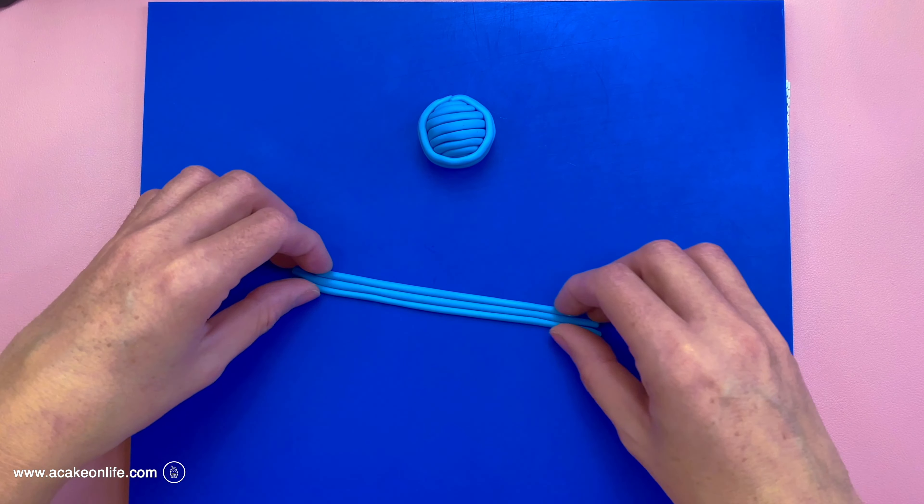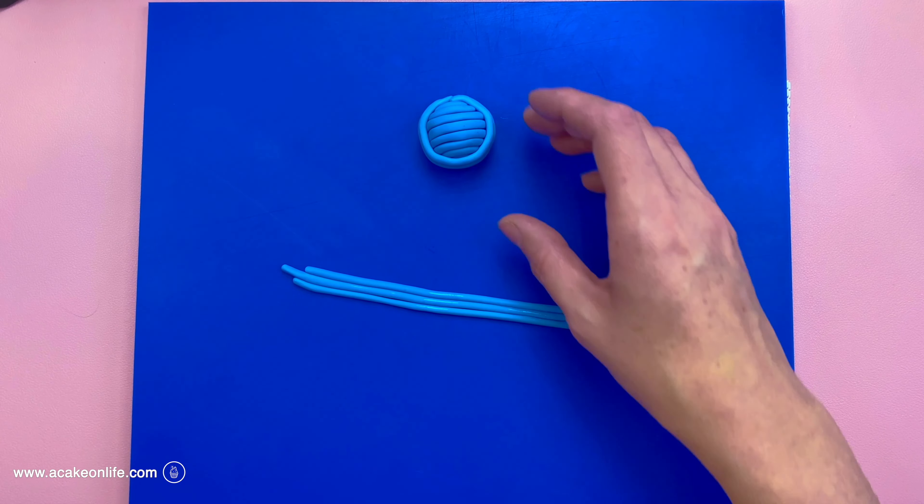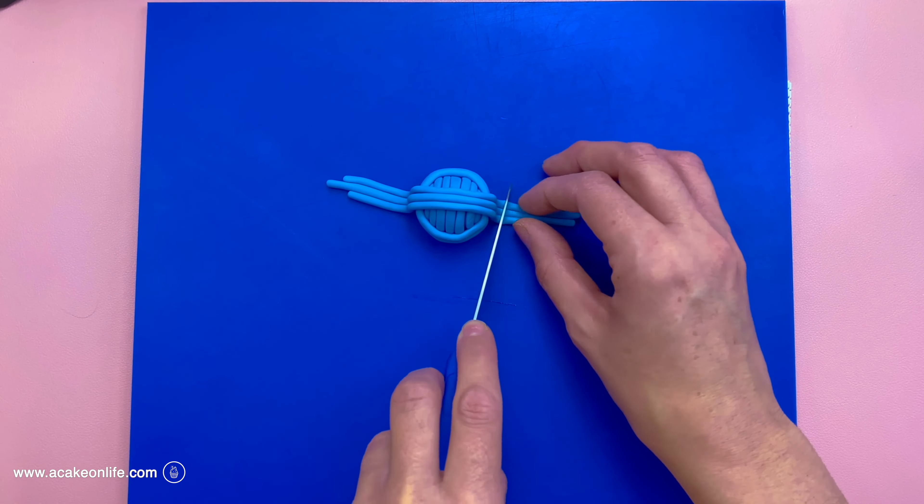I've formed three more tubes of modelling paste and I'm going to stick them together slightly before putting them on top of the ball going across, to hide the join made earlier. Then I'm trimming that with a knife. For the last three strips of modelling paste, before I attach them I'm using the modelling tool to press down slightly where they're going to go, going diagonally across. This gives the strips somewhere to fit so they don't bulge out too much. Then I stick them into position and trim with the knife and shape with my fingers.